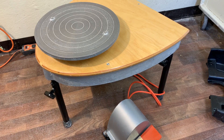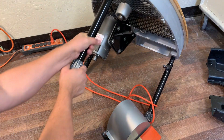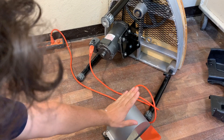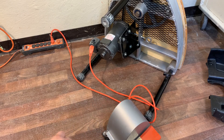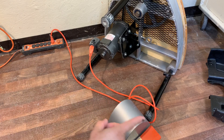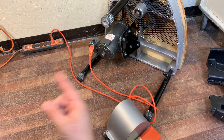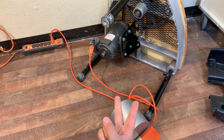Pretty much everything on this wheel is an off-the-shelf part — the motor, the belt, the bearings, the parts inside the pedal. If something goes wrong, like it gets flooded, you can go to Grainger and buy the part. You don't have to go to the manufacturer, which means they don't get to keep upcharging you, making repairs easier, quicker, and cheaper.